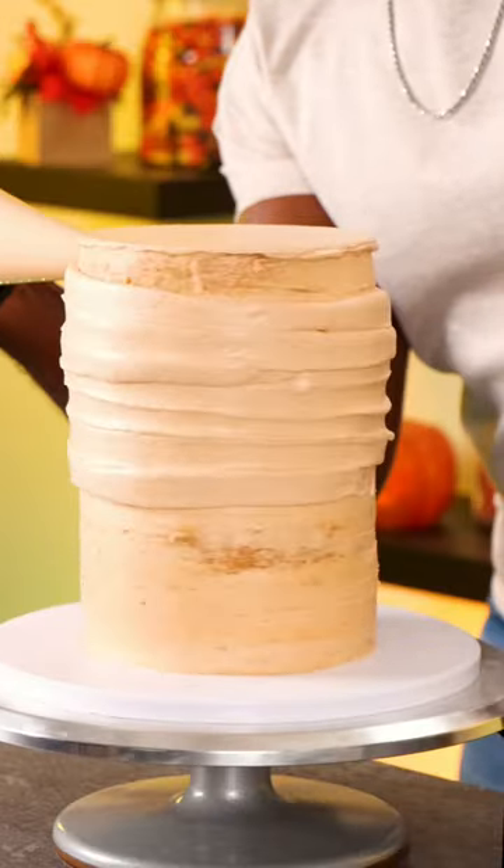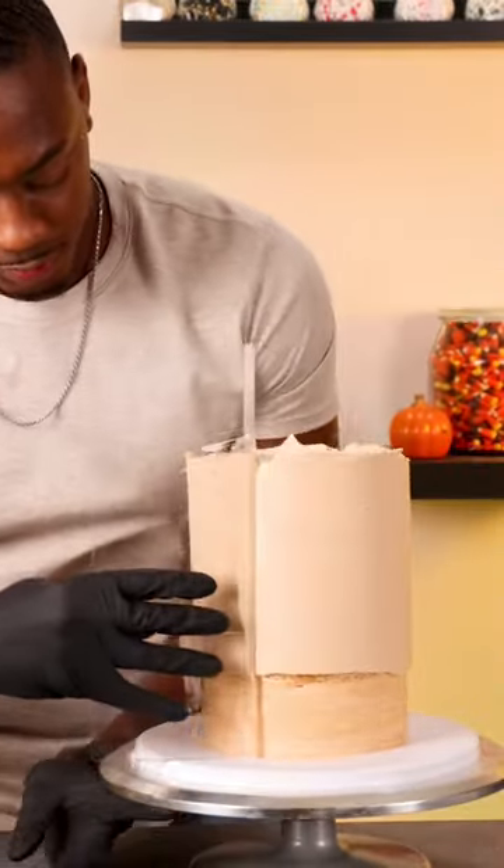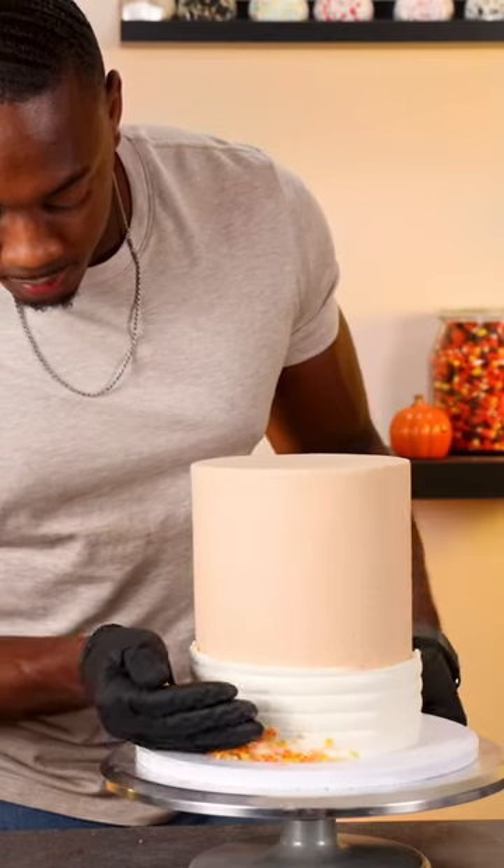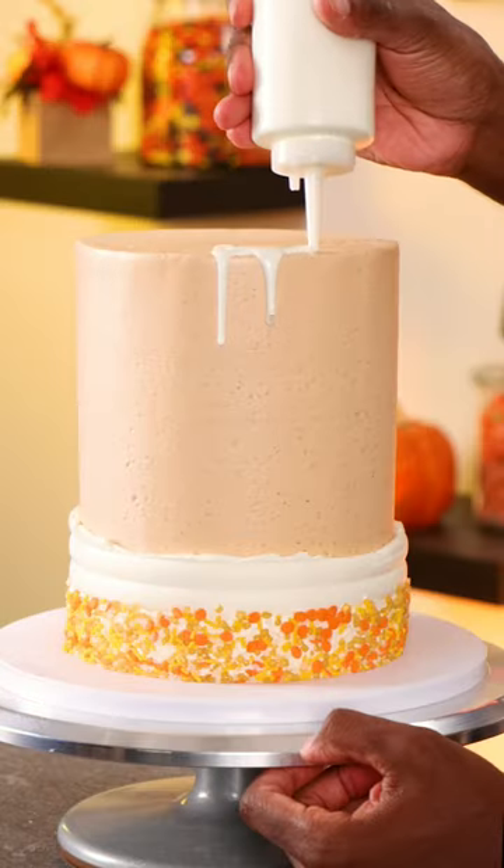For the final coat I'm using pumpkin spice Oreo buttercream for the top half and vanilla buttercream for the bottom half, using a grooved cake cone for design. Now I'm adding a sprinkle blend around the bottom of the cake and then adding a white chocolate ganache strip.